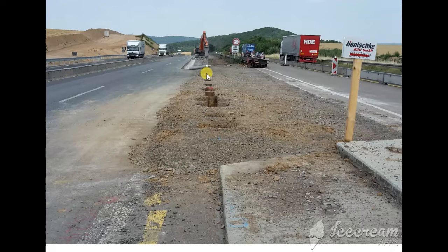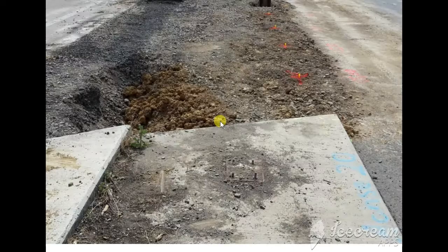So we use this H-beam and we are making the support on both sides of the bridge. We make a supporting wall from this side and from the other side, so that when we demolish the bridge, the material will not fall down.